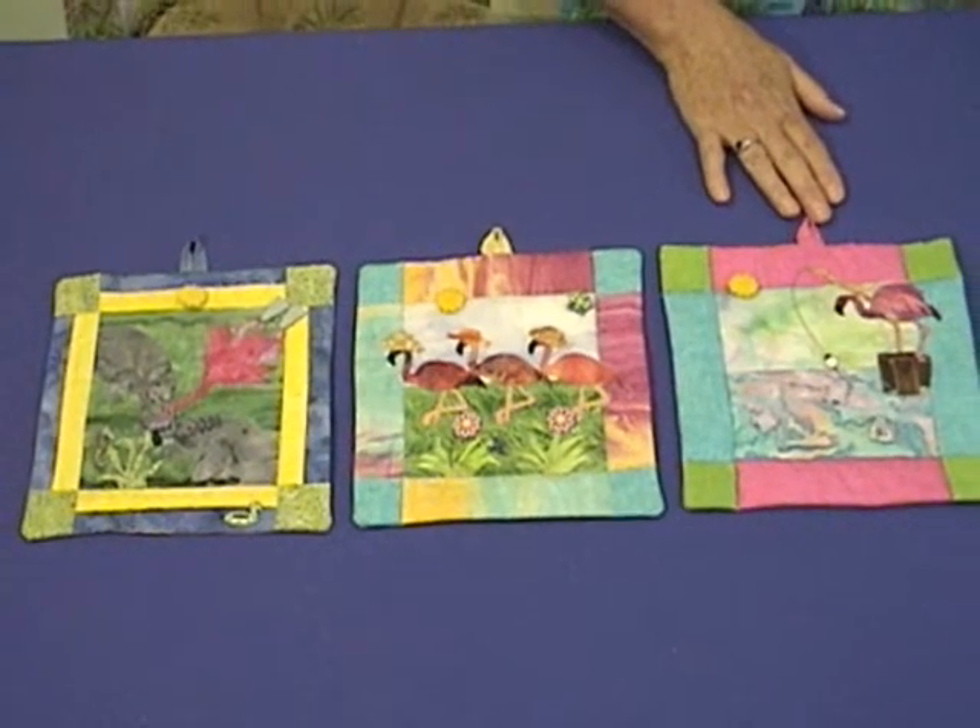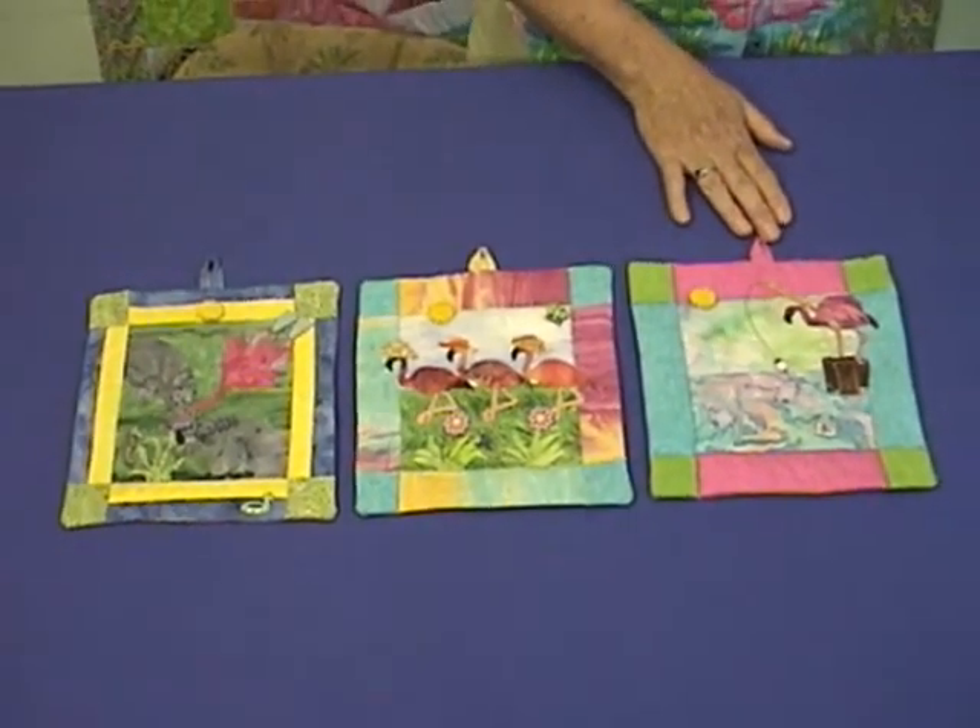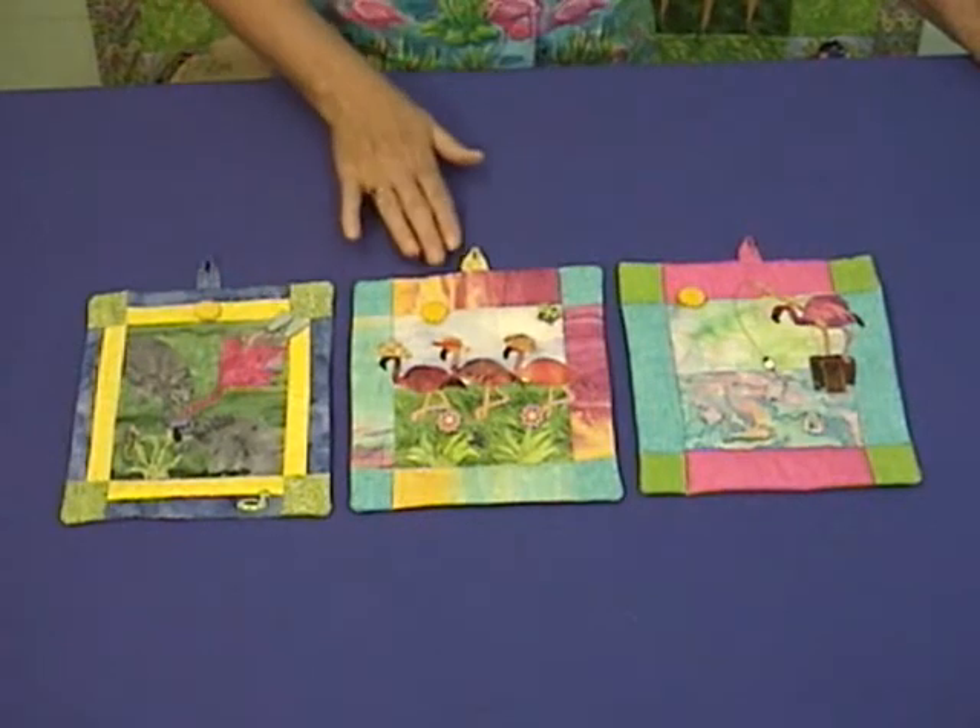Each of these quilts is made with a fusible applique on the top over a pieced background.